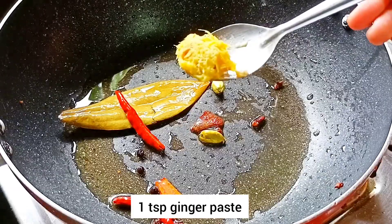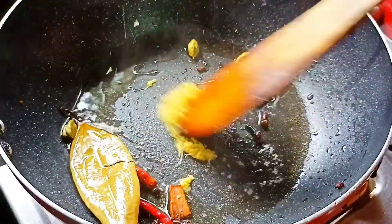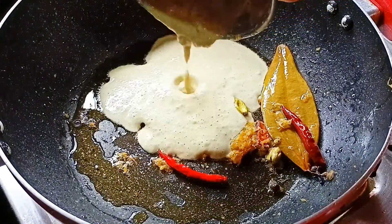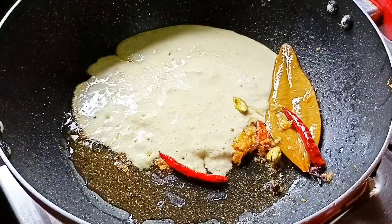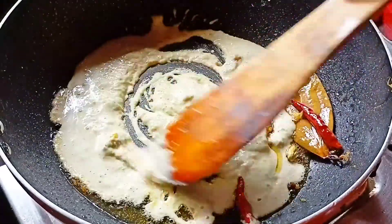Now I will add 1 teaspoon of ginger paste. We have the poppy seed and melon seed paste ready. We will add the paste and cook on low flame for 3-4 minutes until the oil separates from the paste.